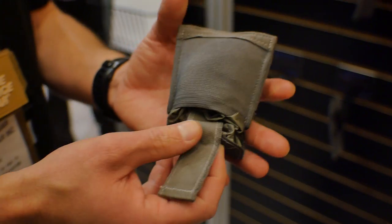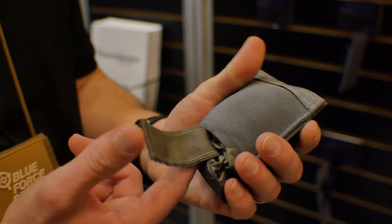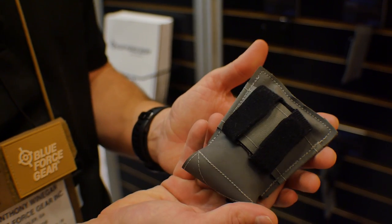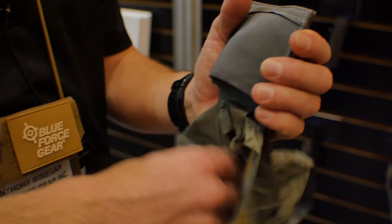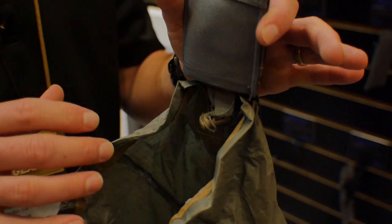The next pouch is the 10-speed dump pouch — it's a Helium Whisperer dump pouch in the 10-speed system. Your dump pouch stores behind this piece of elastic. Again, the same belt-mounted system. To deploy, simply grasp this tail, pull down, and your pouch falls out in front of you. You can then open it up and place whatever items you want in there. These are good for police officers for pocket litter from suspects, items that don't fit in a cargo pocket, and on the range for spent magazines.